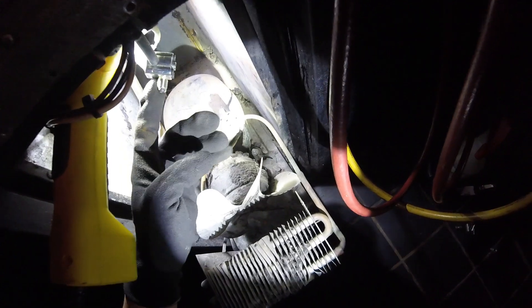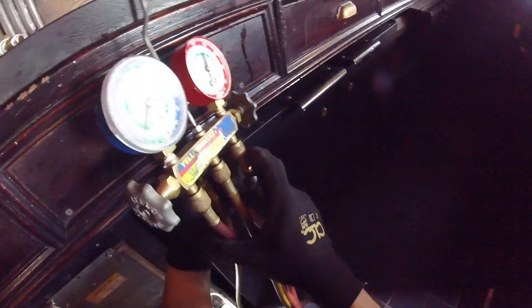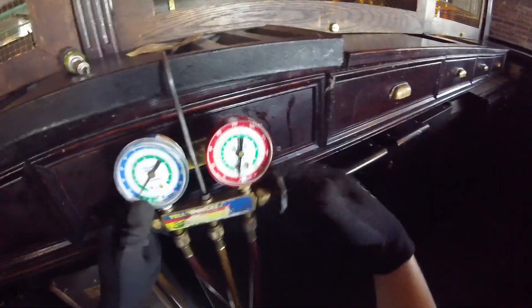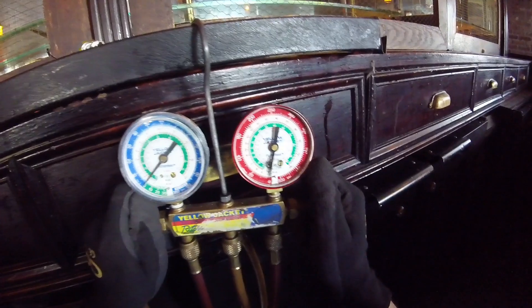Alright, so here's our high side and here's our low side — now we can hook up our gauges. I like to release the middle hose, open up my manifold, and make sure there's no refrigerant from a different system in there. Close that up. Low side is right here, next is our high side right here. Snug those — everything's closed and we have a zero pressure reading.